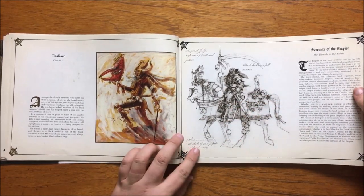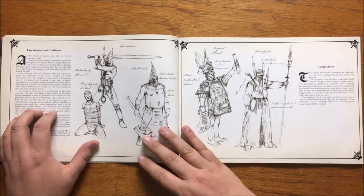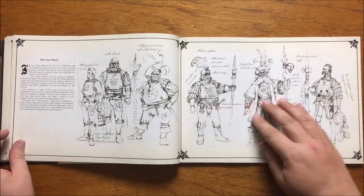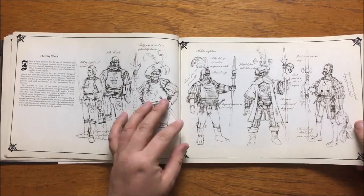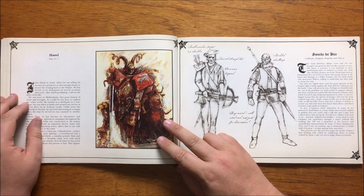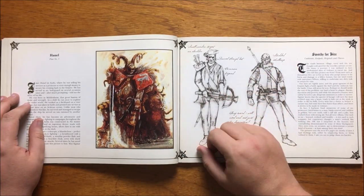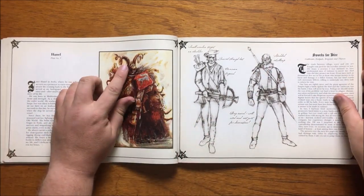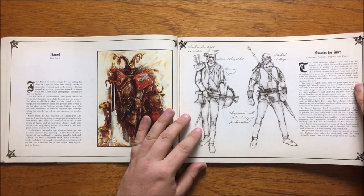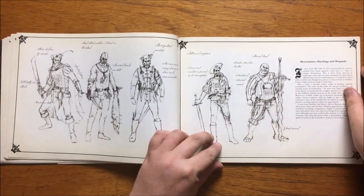After this we have a section dedicated to the Servants of the Empire, where the author details those that do the jobs others find distasteful. It includes executioners, lamp lighters, and various city watchers, where he heaps praise on the watch of Talabheim, saying they are the best in the Empire. We then have our next colour plate, Hanel — the author talks about him being his bodyguard on occasion and how he was taken into slavery in Araby but managed to escape and forge his own path. He has an ingenious helmet forged in Nuln replete with mirrors and magnifying glasses that allows him to see with greater clarity even in the dark. We then have a piece on swords for hire — cutthroats, footpads, brigands and thieves.